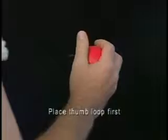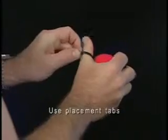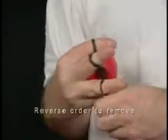Begin by placing the thumb loop on the base of your thumb. When handling the loops, be sure to use the placement tabs. Next, place the finger loops between the knuckles of each finger. Simply reverse this order when removing.